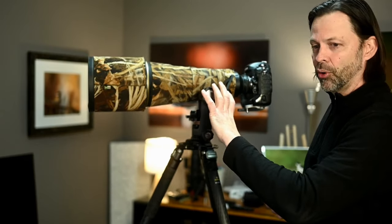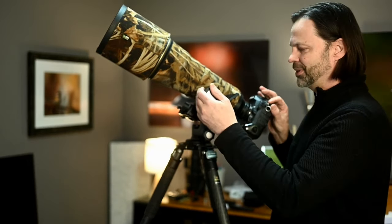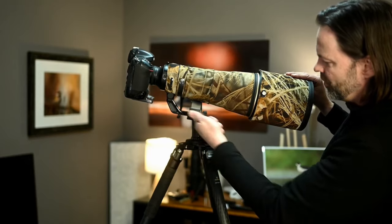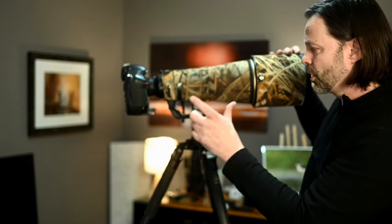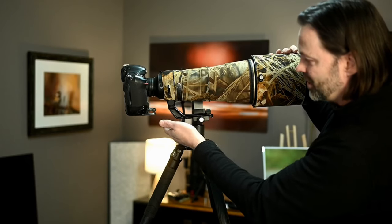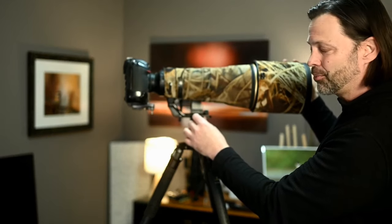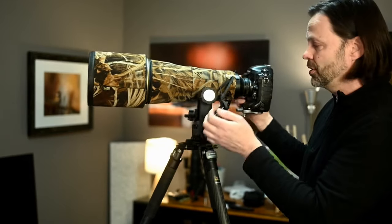If I move the lens foot forward, the opposite problem happens and the front hits. It could be the design of my specific lens foot — a Really Right Stuff foot — and there are workarounds like a longer plate, but if the plate is too long, it won't work either. The solution is to lift the arm up, which is adjustable, but let me show you the design flaw in doing that.